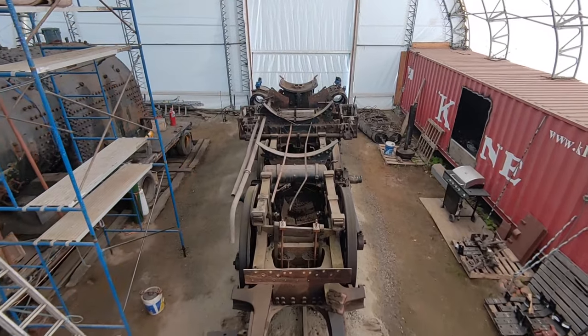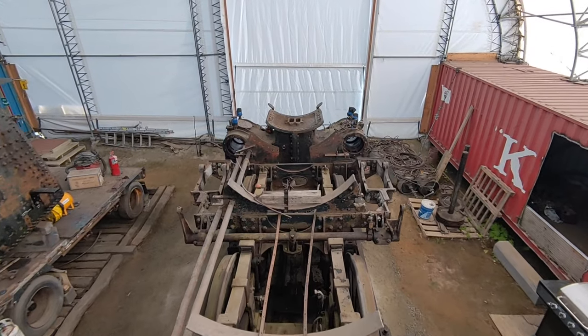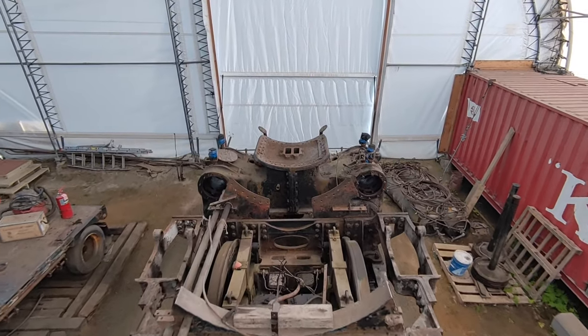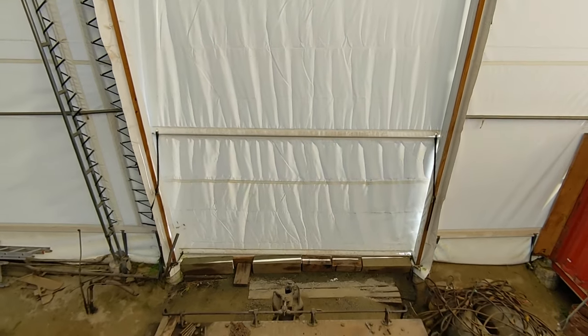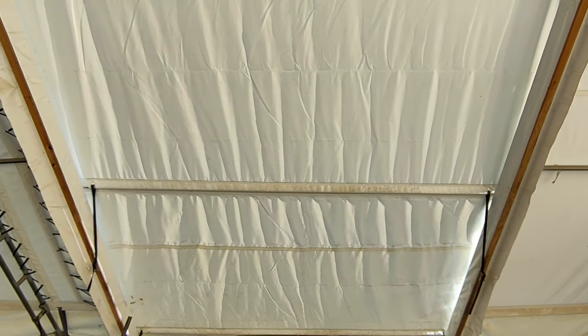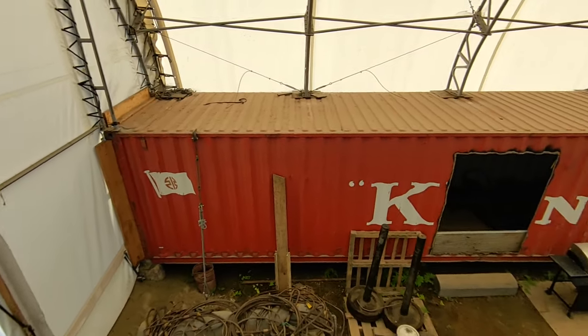Here's the chassis, main drivers, leaf springs, boiler saddles, and the smoke box saddle. I'm going to get turned around and take a look at it from the other direction.